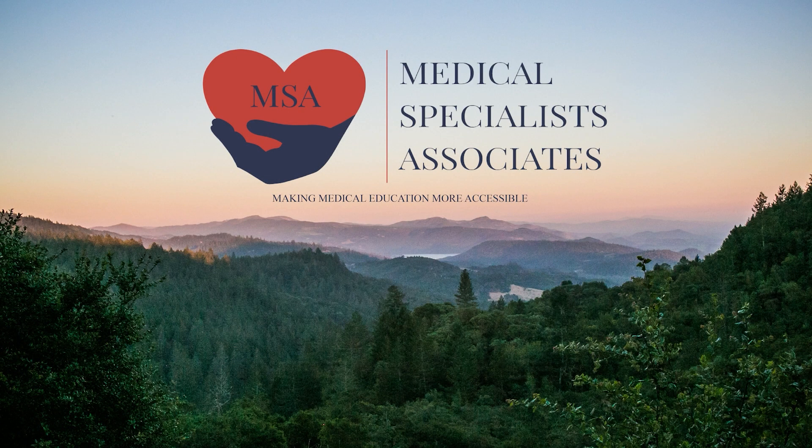Medical Specialists Associates, making medical education more accessible.